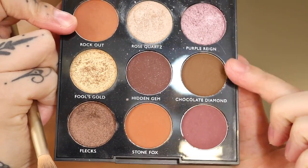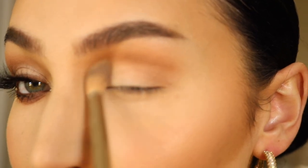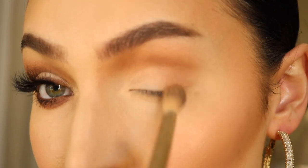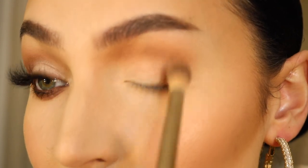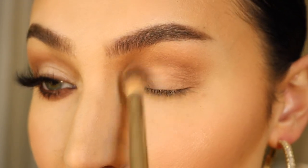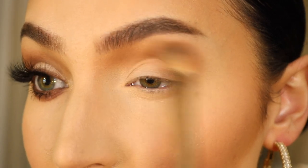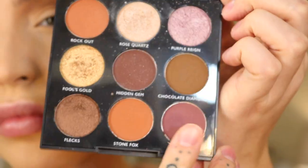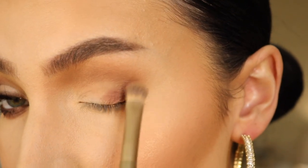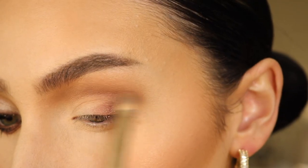Then Chocolate Diamond, a little bit darker color, just to kind of add some depth to the situation. I'm also taking this into the outer corner — this is just helping add some depth to the eye. I'm then going in with this plum color and a smaller packing brush, putting this in the outer corner and working it up into the outer crease as well.